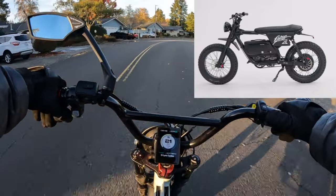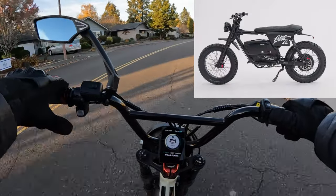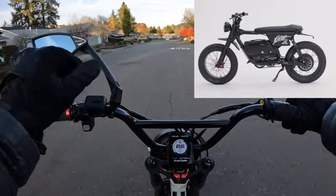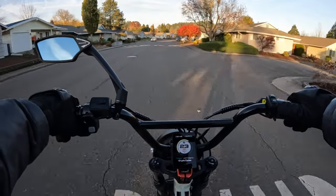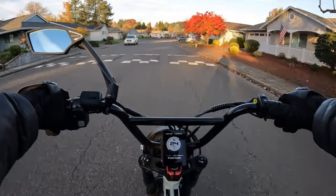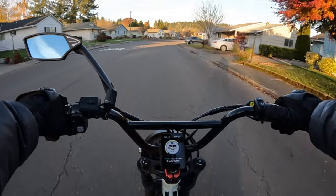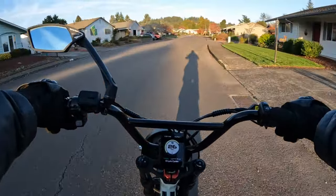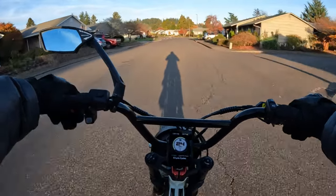The motor — this bike is going to be a 60 volt bike. The motor is a 3,000 watt nominal, 7,200 watt peak. So this bike is going to have some get up and go.